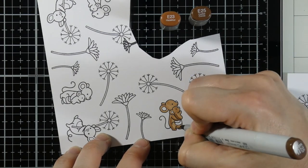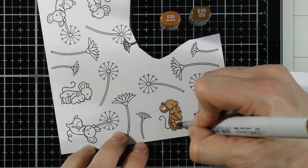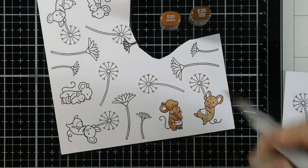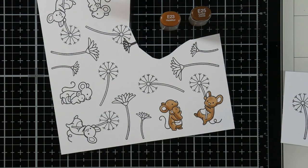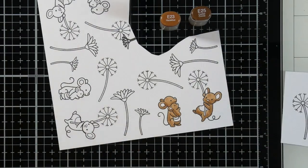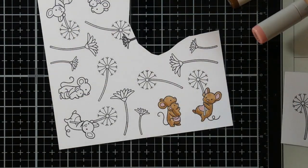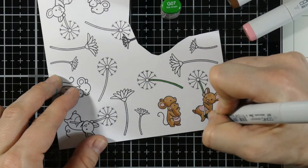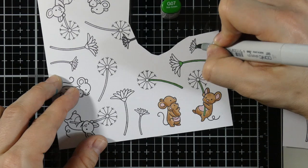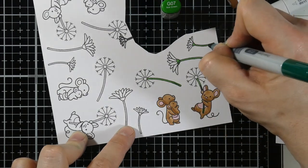I'm using E23, and then I'm going to come in with some E25, which isn't a whole lot darker but adds a little bit of contrast. Just putting the shadowing in where I think it might look nice, then I'll blend that out a little bit with the E23. I'll do it on both of the mice. I decided to go with brown mice because my backgrounds are blue, and I didn't want little gray mice to get lost. So I knew the brown would pop pretty good on those shimmer powders and Color Bursts. I'm bringing in RV11 for their tummies, noses, and ears, and then we're going to move on to doing the stems of our dandelions.